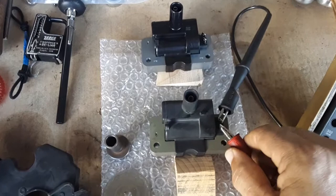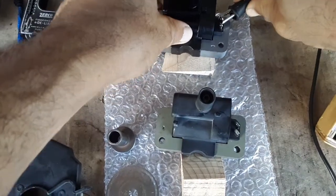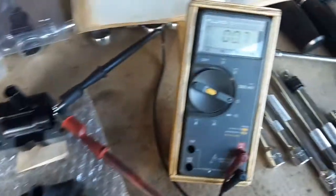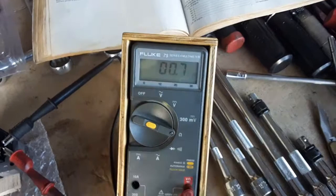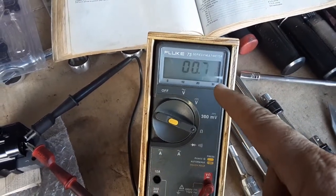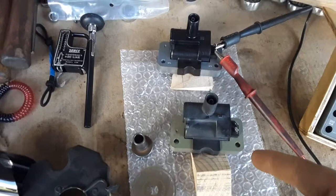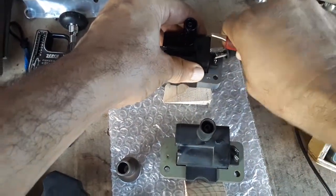Now measuring the new coil the same way — the new one shows exactly the same thing, 0.7, more like 0.7 than 0.8, and it even drops down to 0.6 because it's brand new and hasn't had a chance to heat up like the old one.